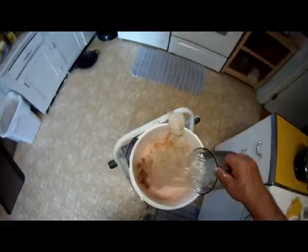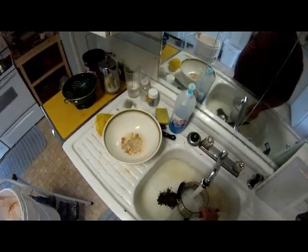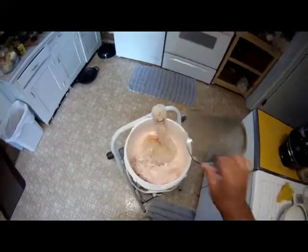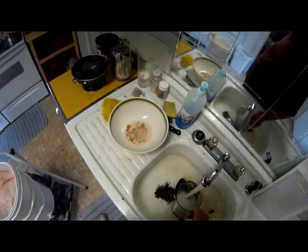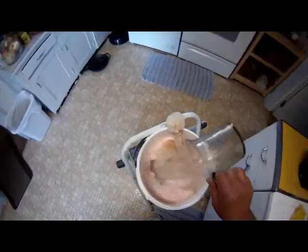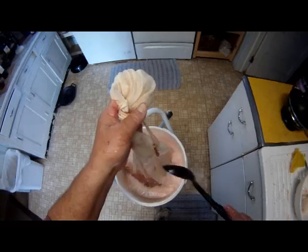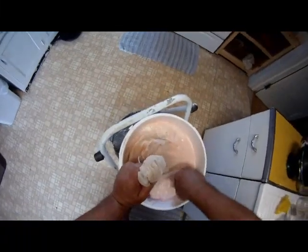I shot this with a GoPro Hero and I've sped up all the sequences — I don't actually work this fast. It's at double speed to keep the length of the film down to no more than a couple of minutes.